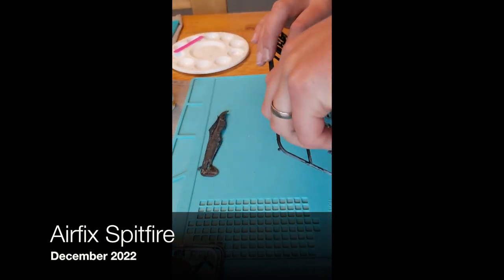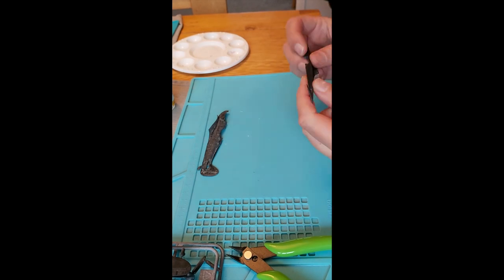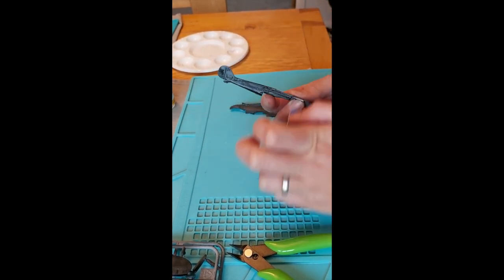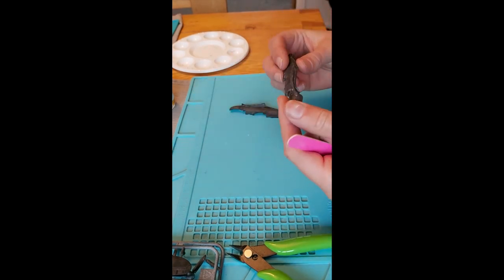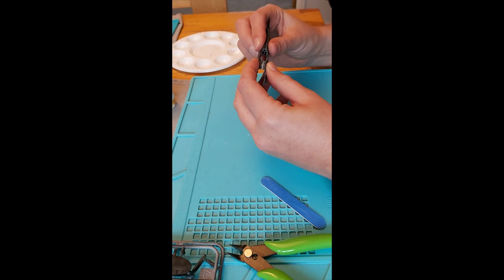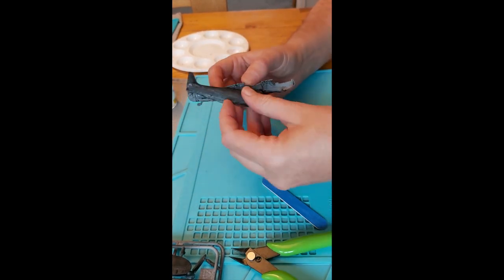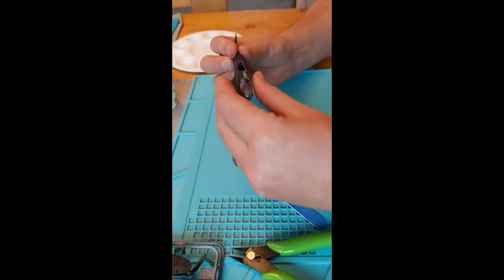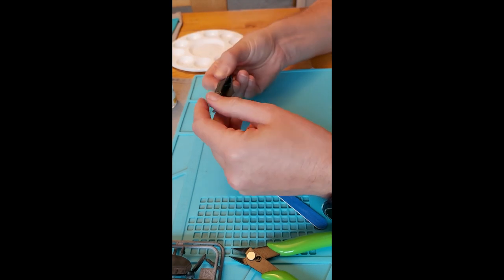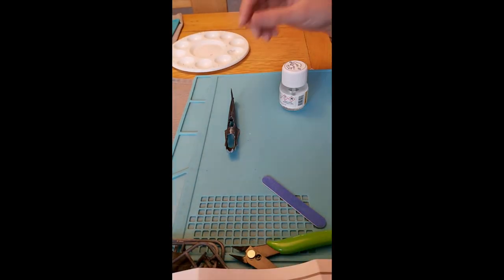Why I'm now building a beginner's Airfix kit needs a bit of context. Whilst we were out picking up some art supplies, my 11-year-old son fixated on a Mr. Craft Gloucester Javelin plastic aircraft kit, which he insisted on buying against my advice. It then sat untouched on the side for a week before I opened it and read the very brief instructions.